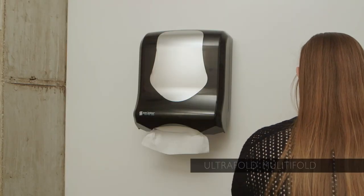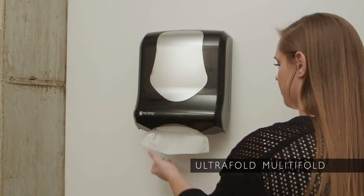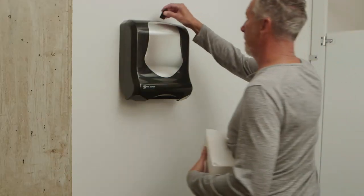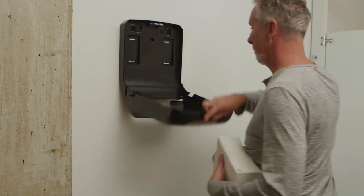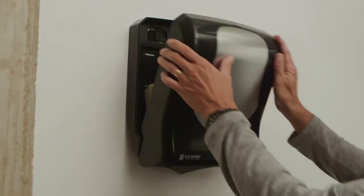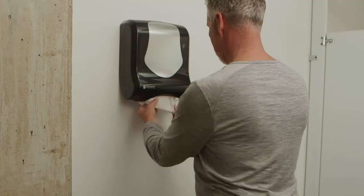With the Summit ultrafold, multifold, C-fold towel dispenser, design unites with technology for a beautiful, reliable, and efficient dispensing option. It eliminates overstuffing, saves money with less waste, and it's easy to install and maintain.